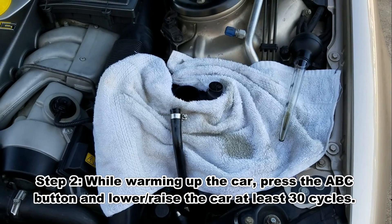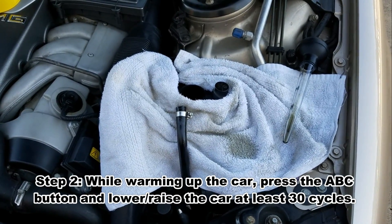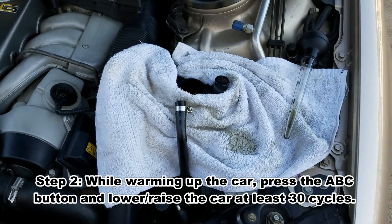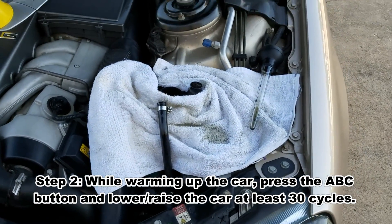I haven't found video instructions on how to do the initial procedures, so I'm going to go ahead and basically do a little video tutorial.